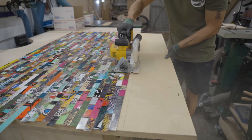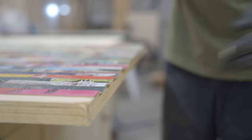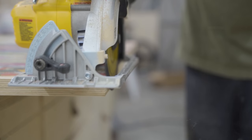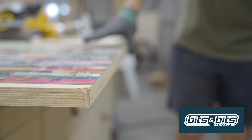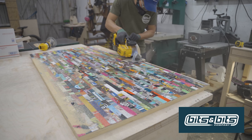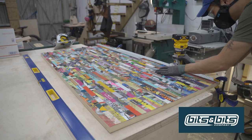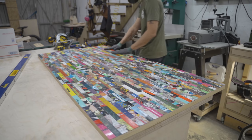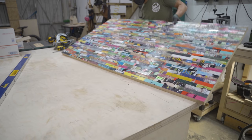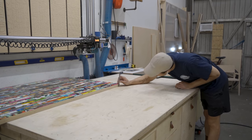Now I can start cutting the tabletop to its final size, starting with a rough cut using the circular saw. A lot of people look to buy a track saw for this task, but what I do is rough cut it and flush trim with a flush trim router bit — way cheaper than buying a $500 track saw. As long as you have a straight edge, which you can make by doubling up on any cheap ruler, you're good to go.